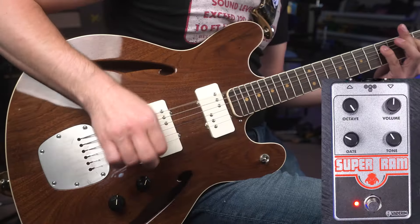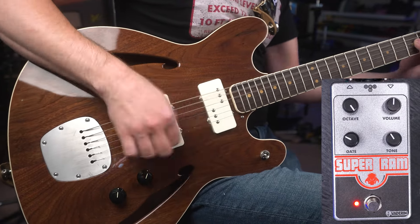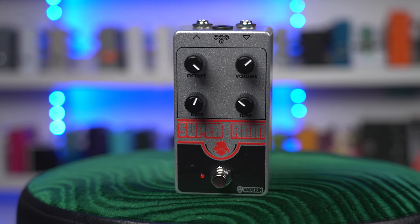Do you know Mudhoney? Do you know their seminal proto-grunge album 'Super Fuzz Big Muff'? The Vanderen Super Ram is exactly that. It's a Frankenstein of different parts of a Ram's Head Big Muff and a Super Fuzz to create this really fun mixture of the two. The octave and gate controls are really interactive with each other and are at the heart of how you can adjust this pedal and kind of morph between its two sounds.